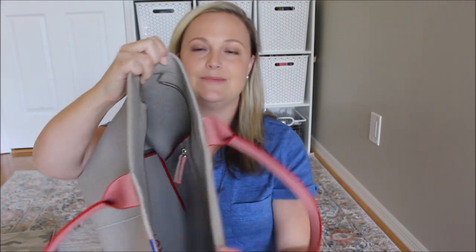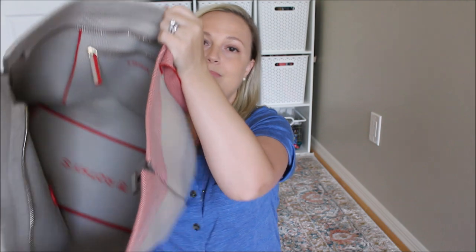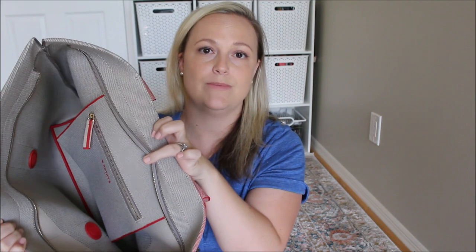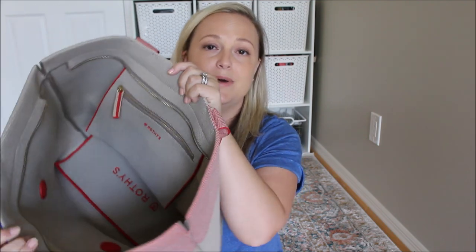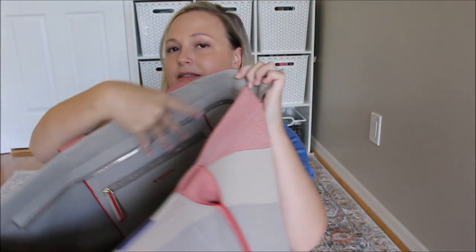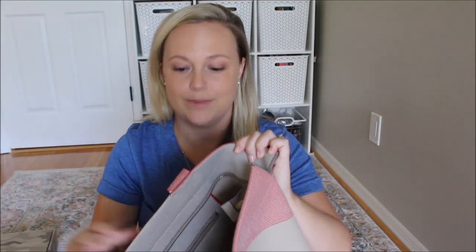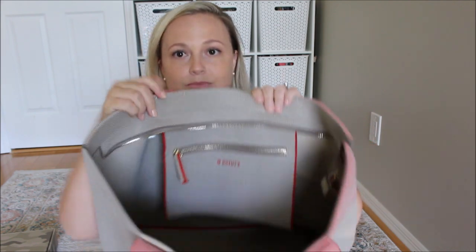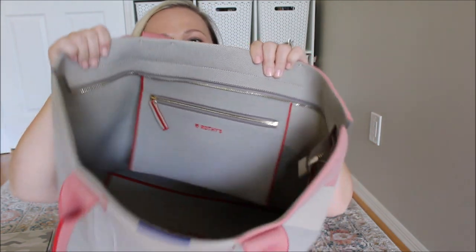On the inside of this bag, it's a big open tote. It does zipper at the top, so those of you that like your bags to zipper and close up have that option. But if you're kind of like me and don't really care too much about zippers, you can fold the flap down and it just lays completely flat inside your bag. Inside here you do have a zipper pocket sewn into the bag. These zippers are really smooth — they don't stick or anything like that.